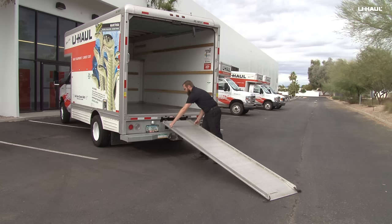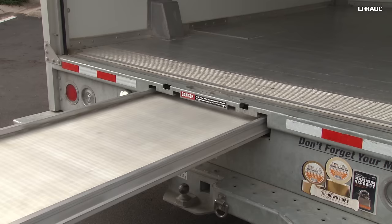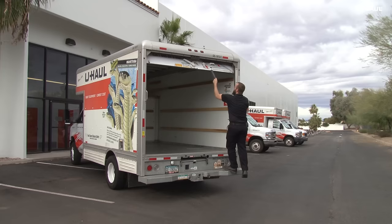Stow the ramp by lifting the front edge and disengaging the hooks from the door sill. Lift the rear of the ramp by the handles and slide it back into the truck until it is retained by the latch.